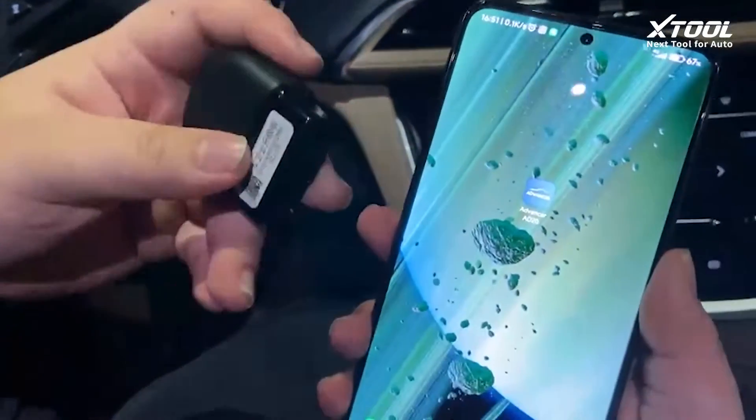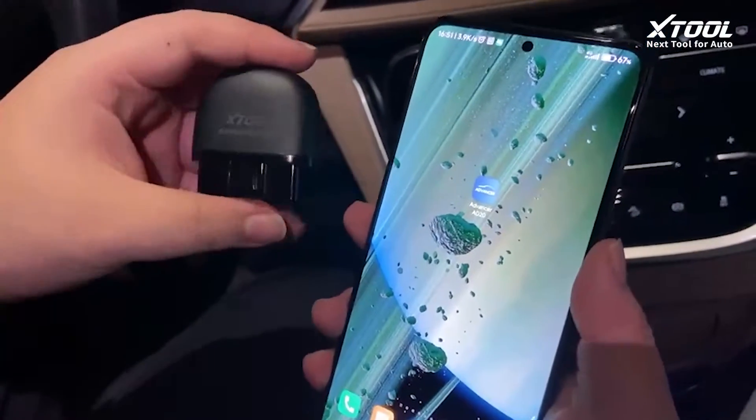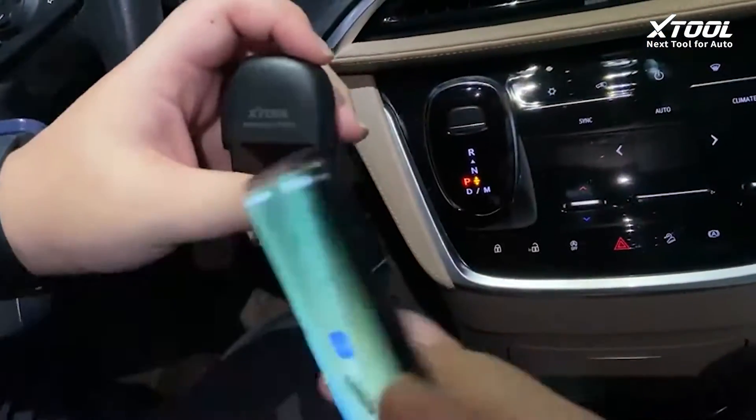Hi everyone, I'm going to test our new gadget, the X-Wool Advancer 8020.